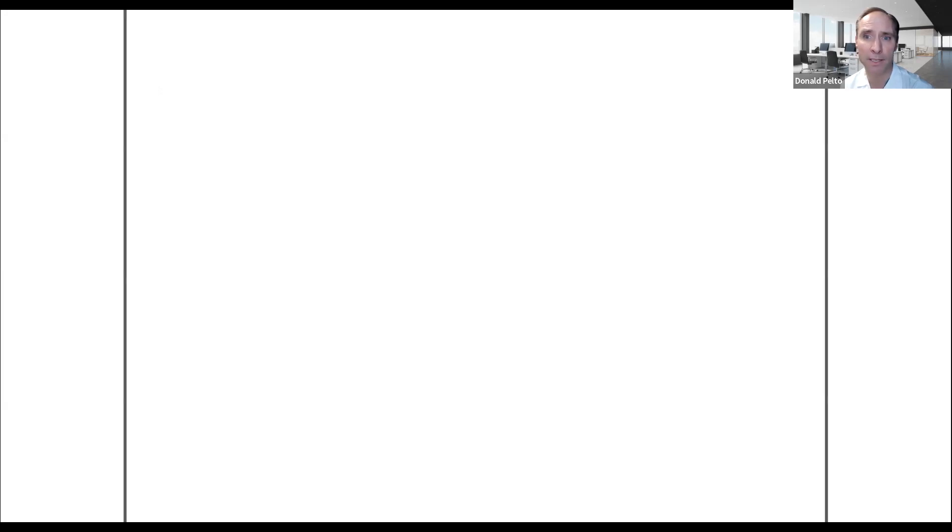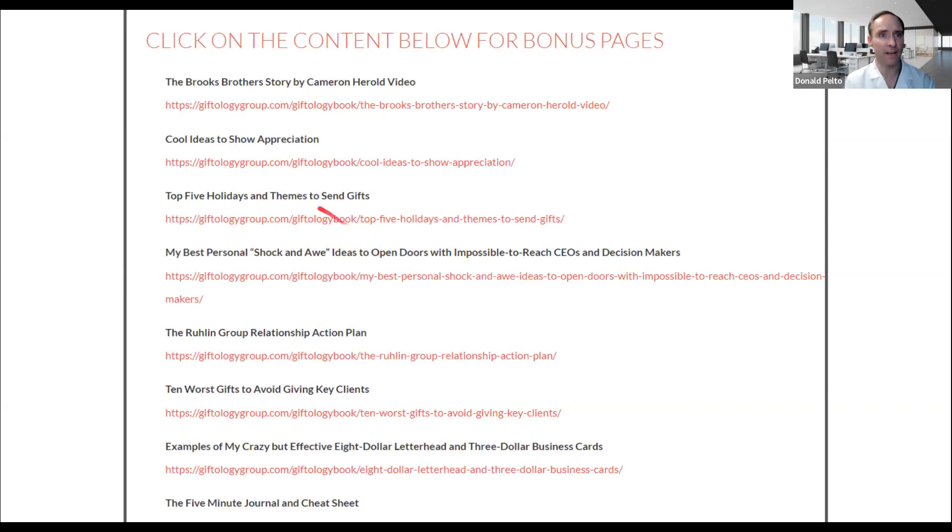It was a good book — Giftology, reading it number two. There were some cool downloads — I'll put a link to these. He had a cool story about Cameron Herold who wrote this book called Vivid Vision, which is a good book. He has some cool ideas: show creation, appreciation, holiday gifts, a shock-and-awe package where he gave someone a sauna, different things to avoid, and the Five Minute Journal — which is the journal I currently use.